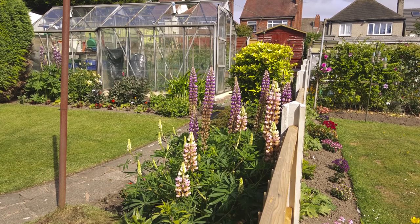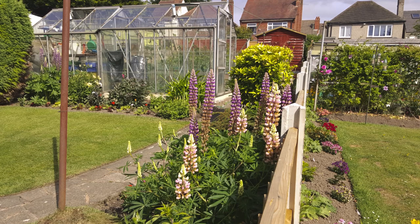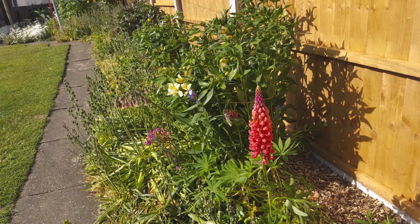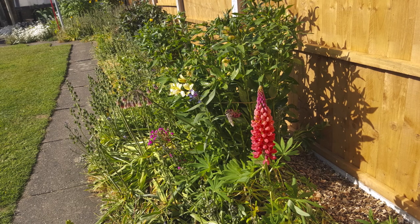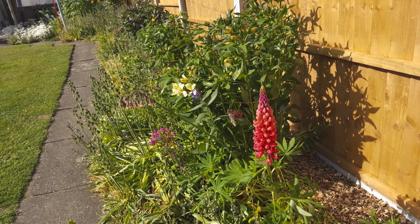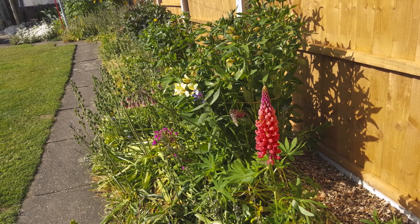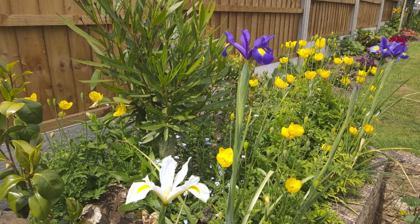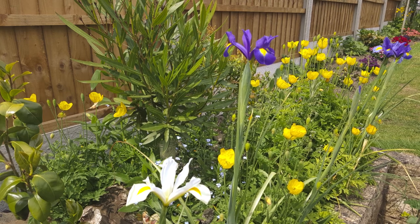Looking over my fence at my neighbour — he waters every couple of days but he never feeds. So if you want a bit of colouring in your lupins or whatever you're growing, like I've fed mine, you get a bit of colour in them. You can survive on water, same as us, but if you have a nice meal now and then it makes a difference.